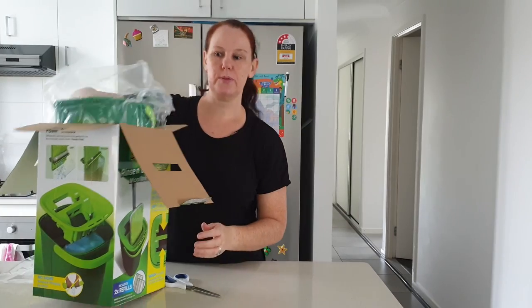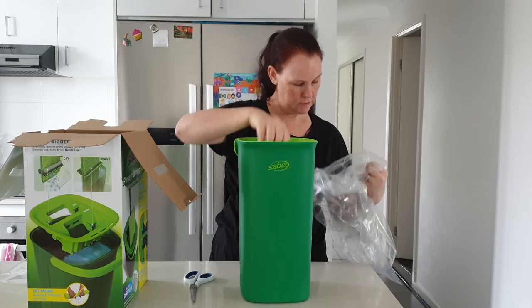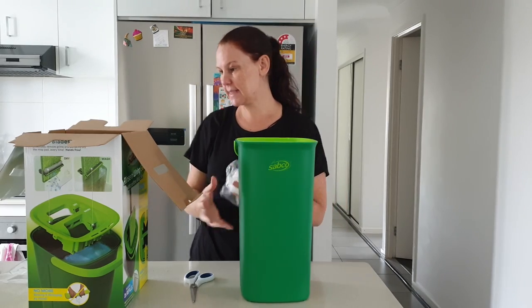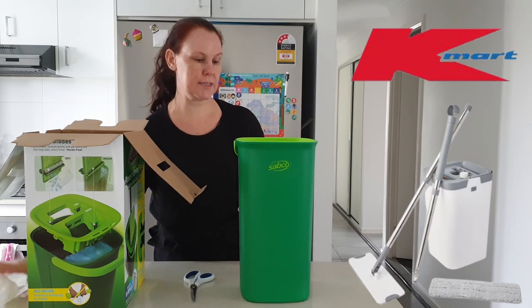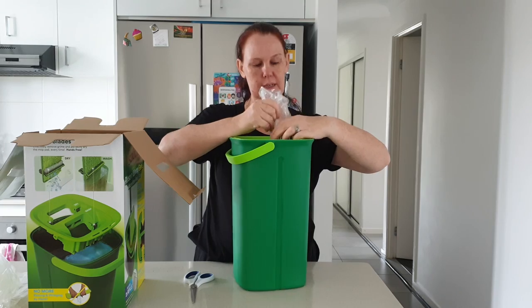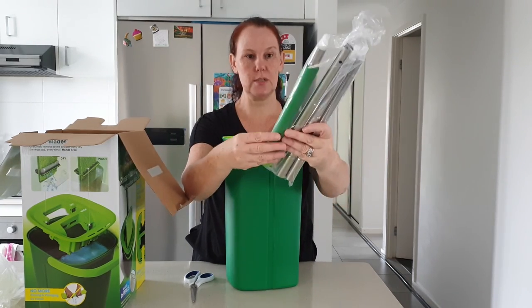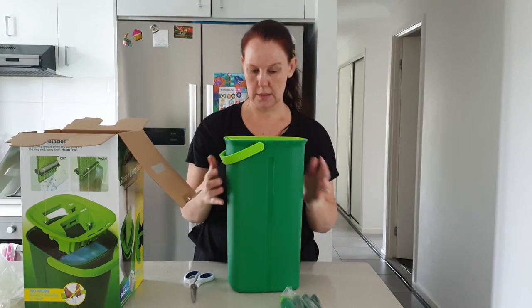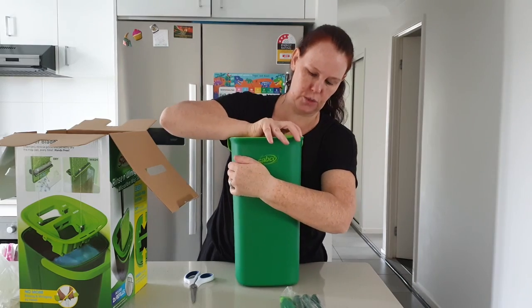Let's pull this contraption out. This is the Sabco one — I think there are a few different types you can purchase. This is the one I saw at Bunnings the other day. Inside here is another packet with all your pole extensions.